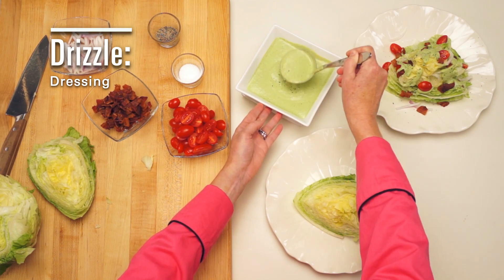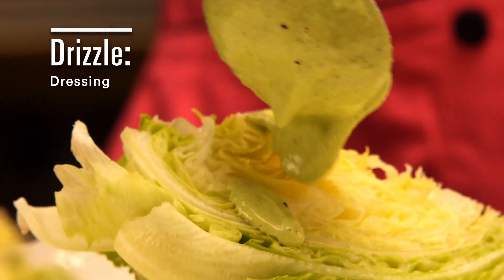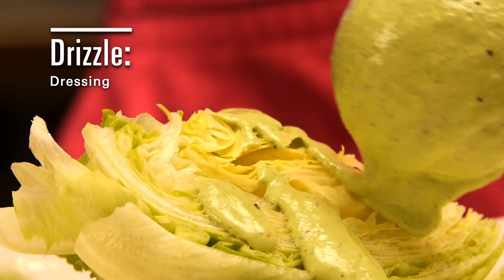Drizzle your favorite dressing over the top. I made my own green goddess dressing, but feel free to mix it up.